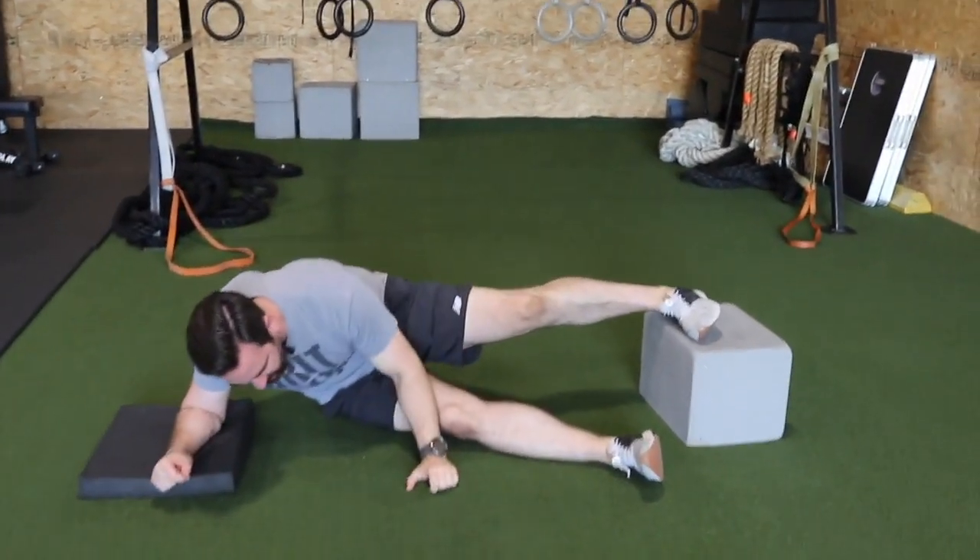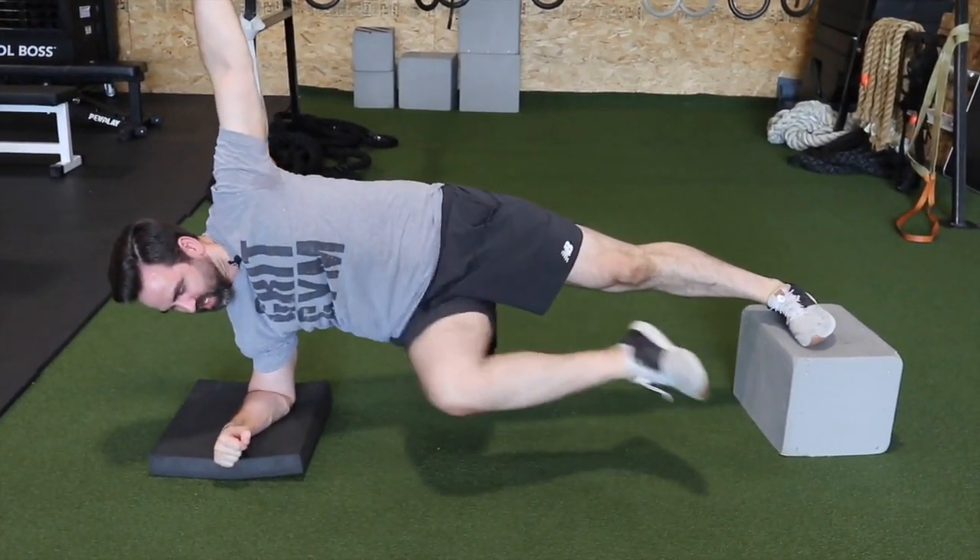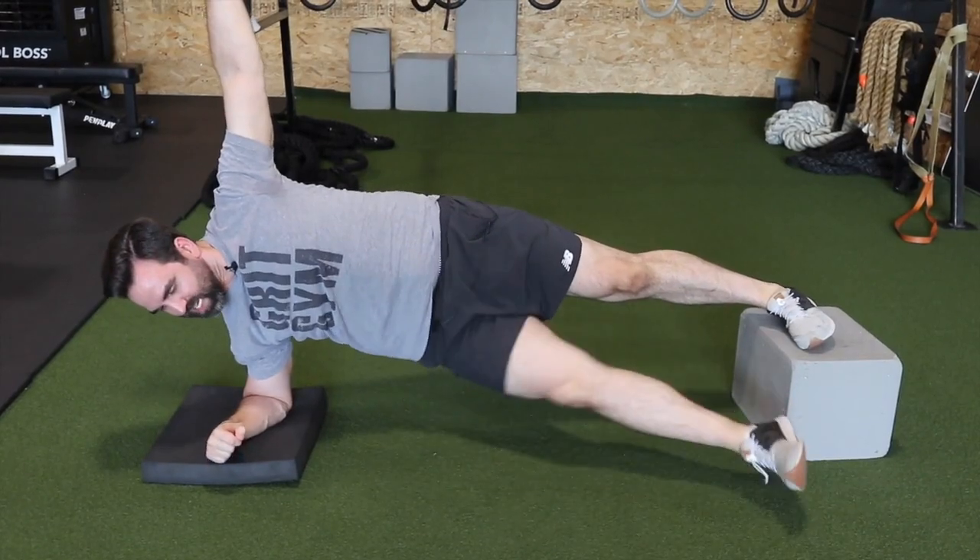Make sure not to sit back on the hip or drop the shoulder. Keep that butt tight. Push up to the ceiling as hard as you can. Flex that knee eight times, ten times — whatever you have in your program. That's the lateral plank one leg hip flex. Have fun.